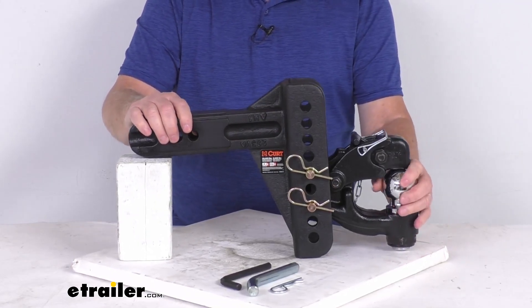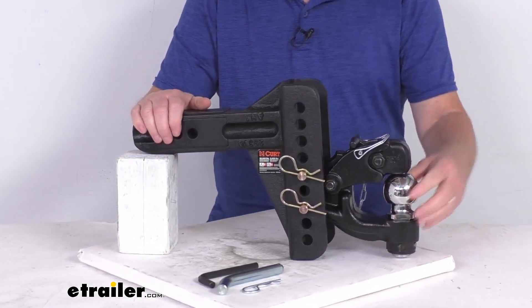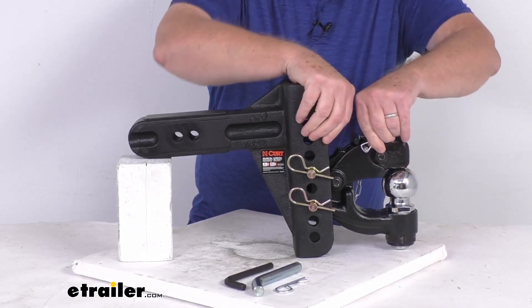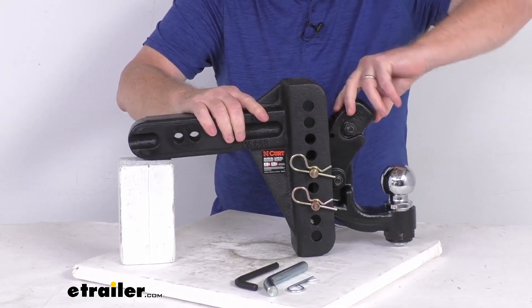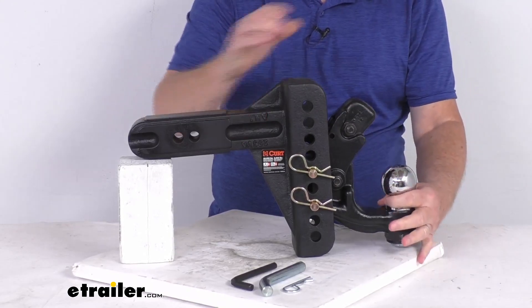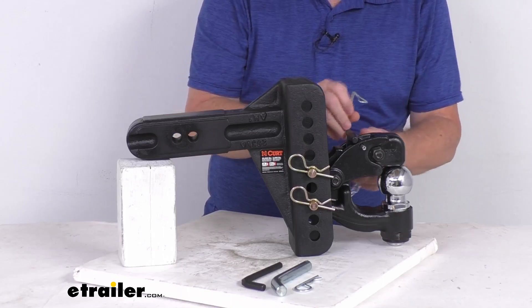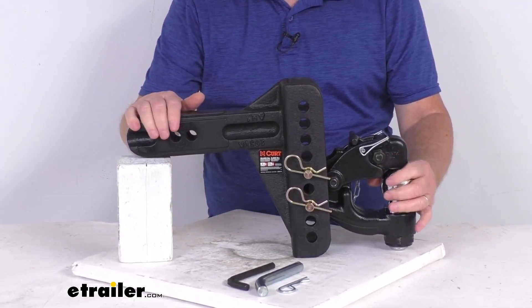Up front you have this Pintle hook which will connect to a lunette ring coupler. Some heavy duty trailers use a lunette ring at the front. To operate it, take your safety pin out — that releases the hook and raises the top up. Then you can take your lunette ring, drop it over the ball, push this down into place, and put your safety pin back through and clip it. That'll hold it and keep the lunette ring from coming off your Pintle hook.